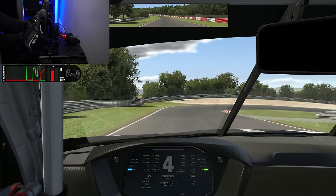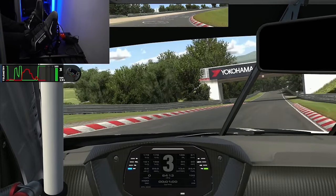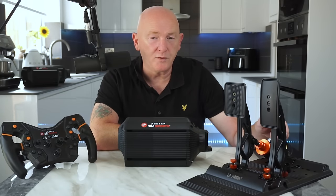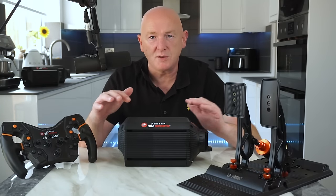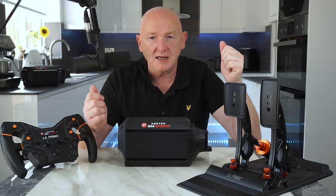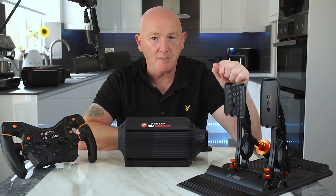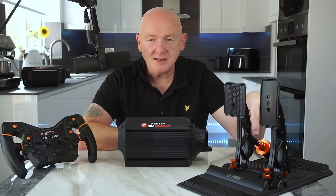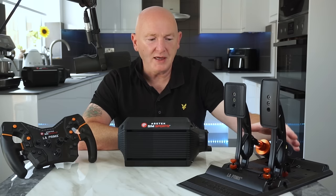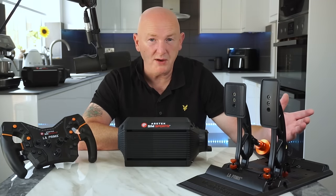The brake was brilliant. I've been using these for probably around a week now — any races you've seen on my channel in the last week, I've been using this equipment. I had no issues getting used to it, having jumped from the Heusinkveld Ultimate. I now have two pedal sets which I use and chop and change: the Heusinkveld Ultimate Plus and the Acer Tech Sim Sports Invicta's. Those are my benchmarks when looking at other pedals, and this isn't a million miles away.